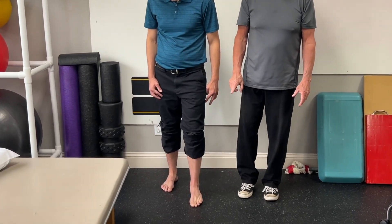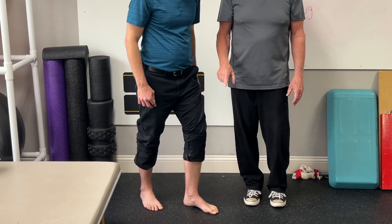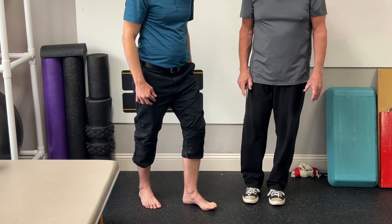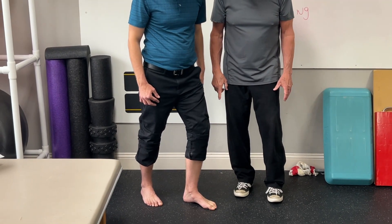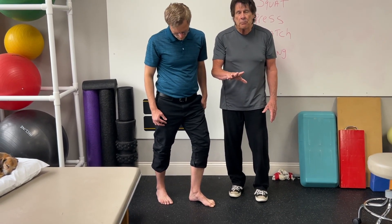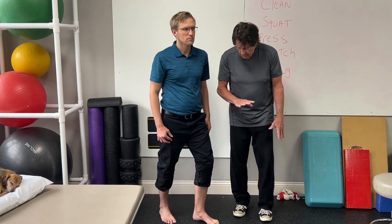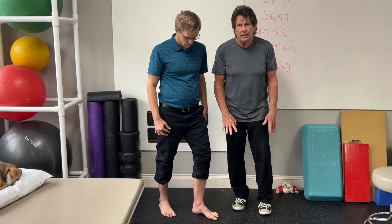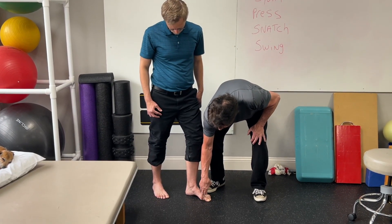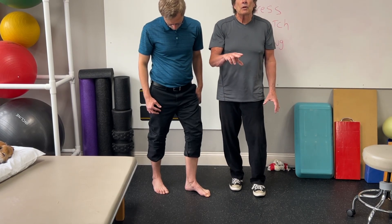The effort you want to use is about 20% of your effort. If 100% would be as hard as you could push, dial it down to approximately 20%. Five repetitions of those. Each time, pull the toes up and separate them, because that provides a better base of support and works on the deep muscles. Push down through the toenails. You may even see in time that the ball of your big toe comes up a little bit — that's okay, it just means you're working that arch.